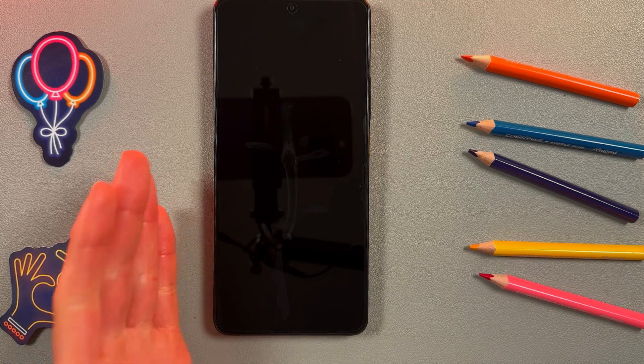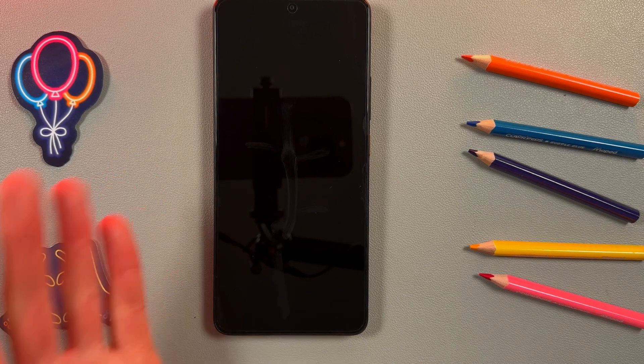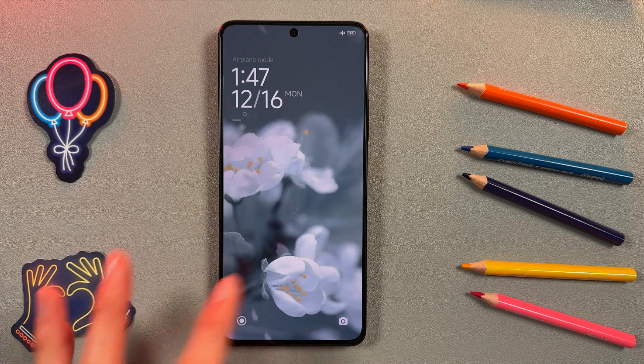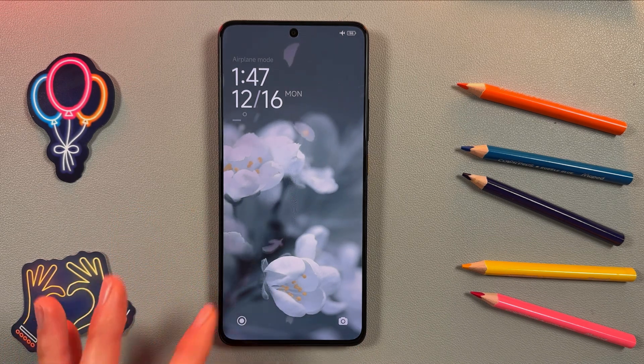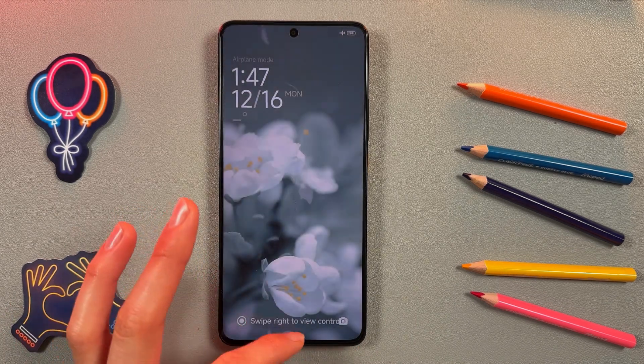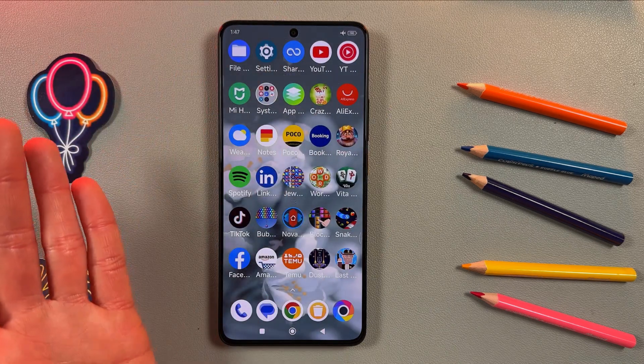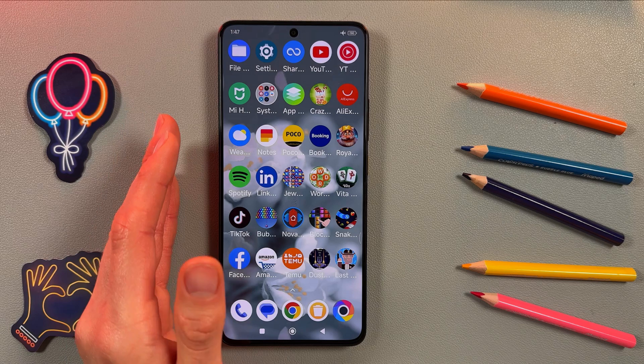The device will restart in normal mode. As you can see, the safe mode icon is no longer there, and all apps are back again.